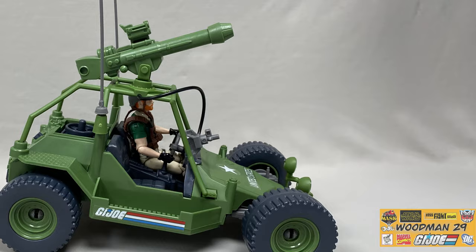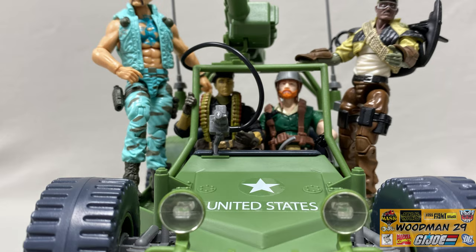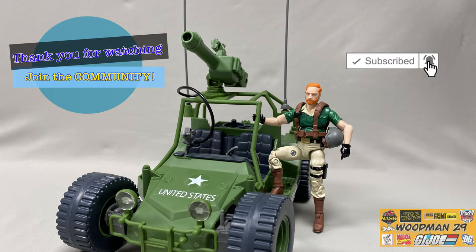Well, this has been my look at the brand-new retro collection Awe Striker. If you don't own the original and you missed out on the 25th anniversary release, this would make a great addition to your collection. This gives you an opportunity to own the newly sculpted Crankcase figure. And I have to tell you, it looks great with all these modern figures riding on the side of this thing. And as always, I'd like to thank you for watching. If you like what you see, join the community and hit that subscribe button. And remember, share your knowledge. Yo Joe!